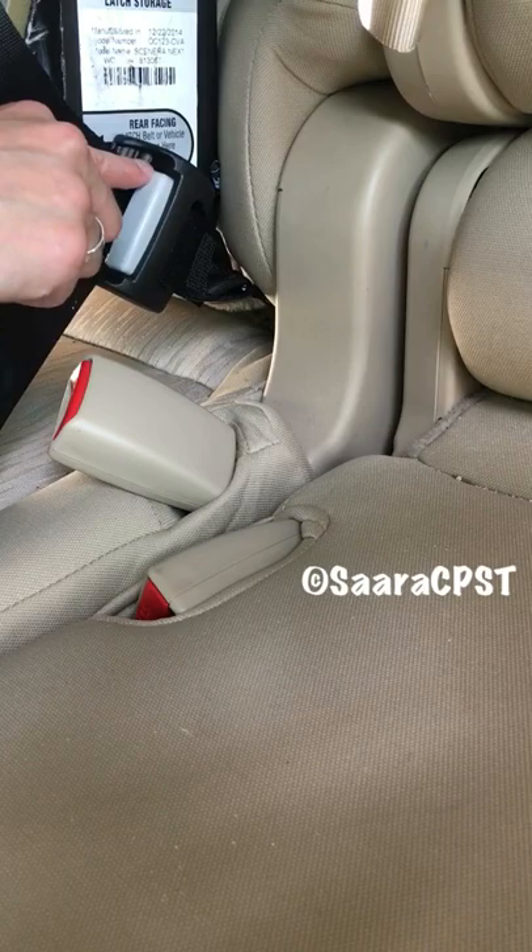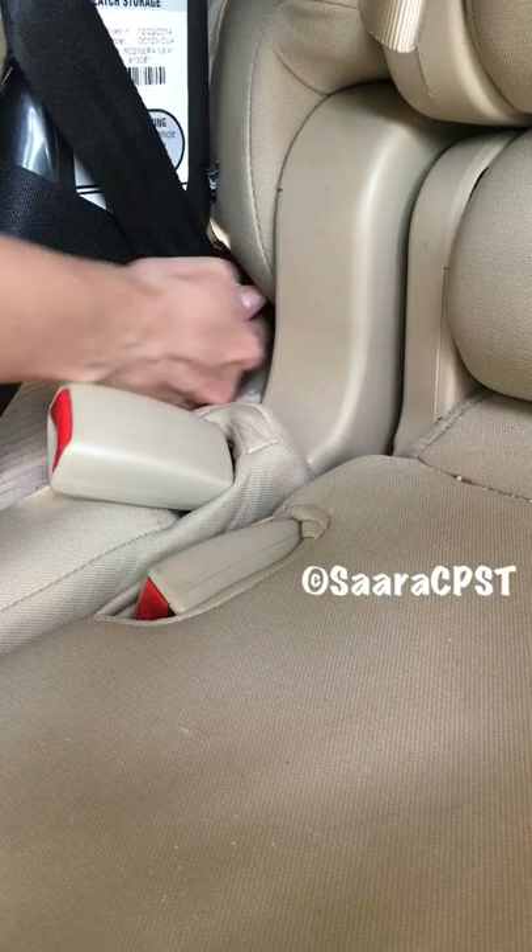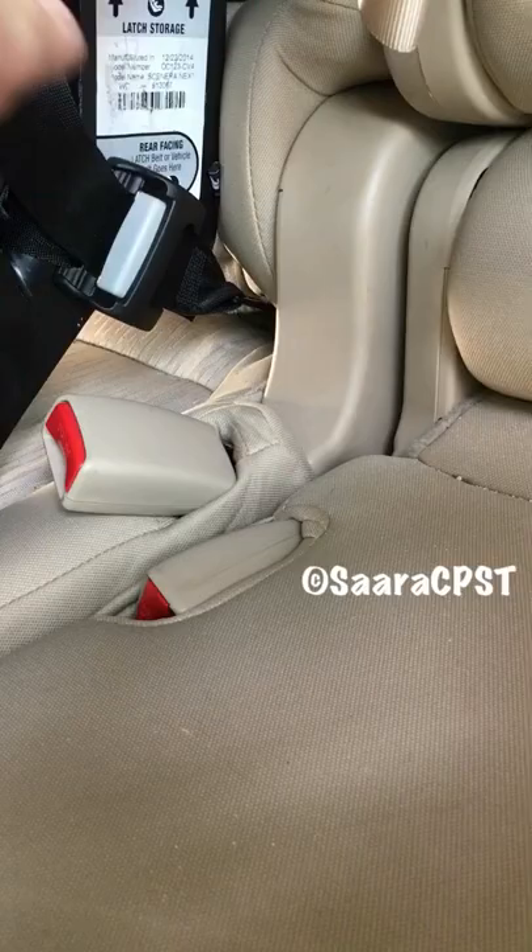A tip to loosen a J-hook style lower anchor. When you push on the gray button, push the whole adjuster into the back of the seat at the same time. That'll help loosen it.